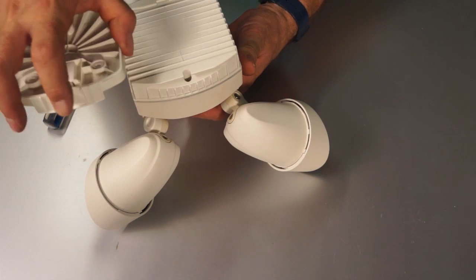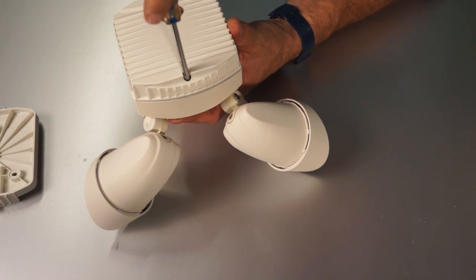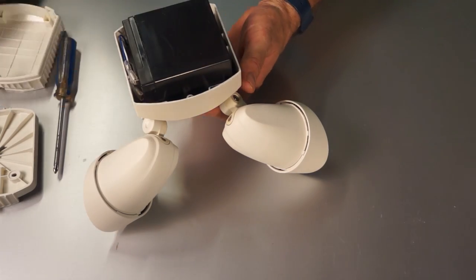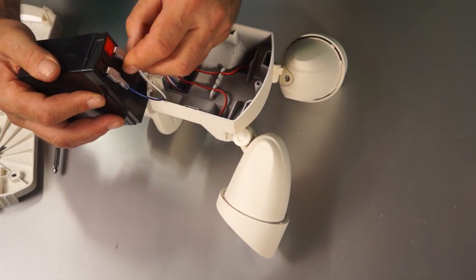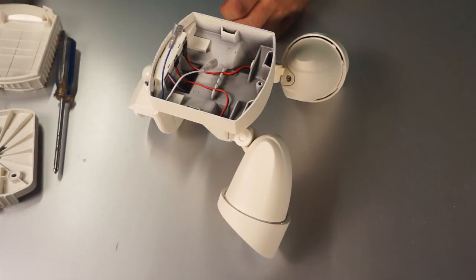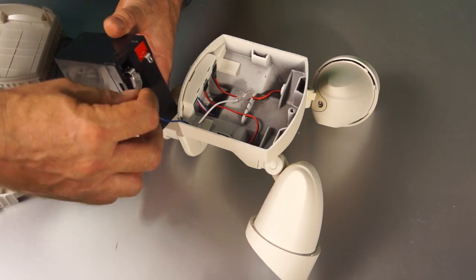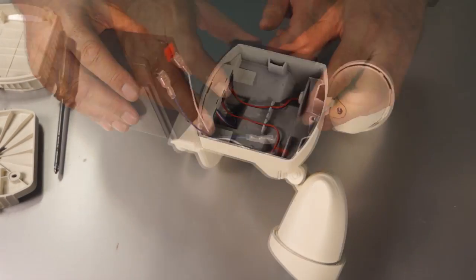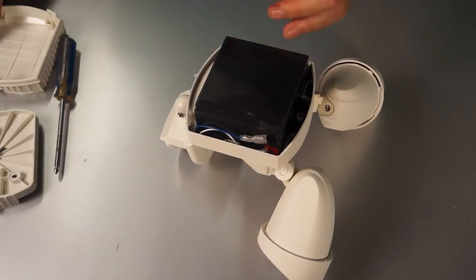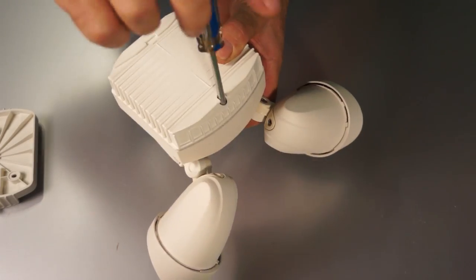It's a good idea to know how to replace the battery, even though it's very unlikely that you'll ever need to. Remove the battery cover by unscrewing the screw on the back of the release battery cover case. Carefully remove the battery, then remove the connectors from the battery. Replace the battery, reconnecting the white wire to the positive terminal (the red section) and the blue wire to the negative terminal (the black section). Remount the battery cover, match the cover to the case, then fasten the screw.